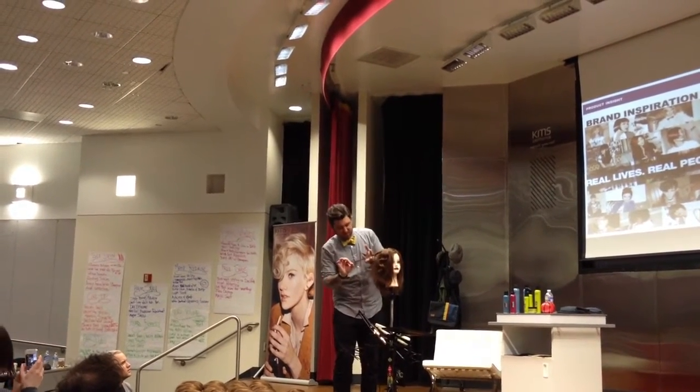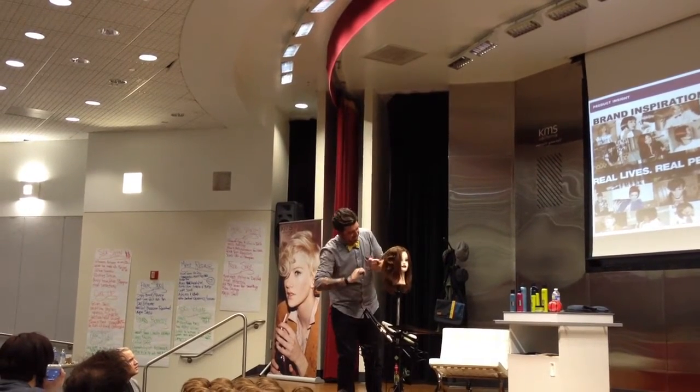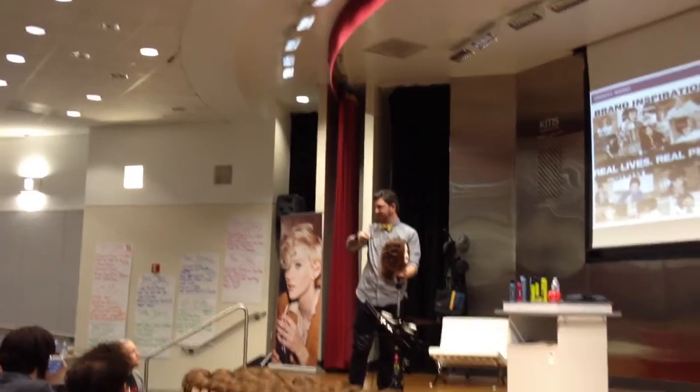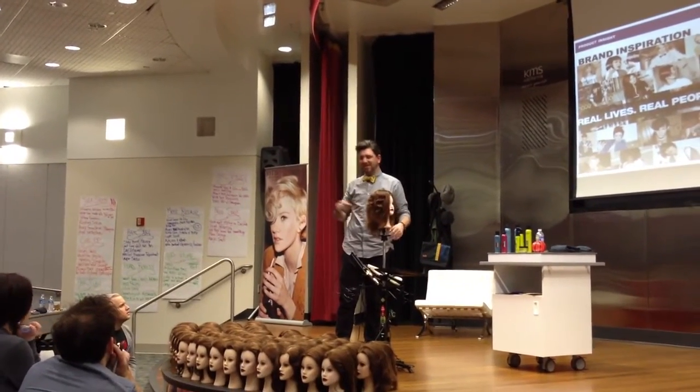So then what I do is kind of pull this down, comb through that, and then there's kind of my wave through that. So it creates two textures. That's one technique.